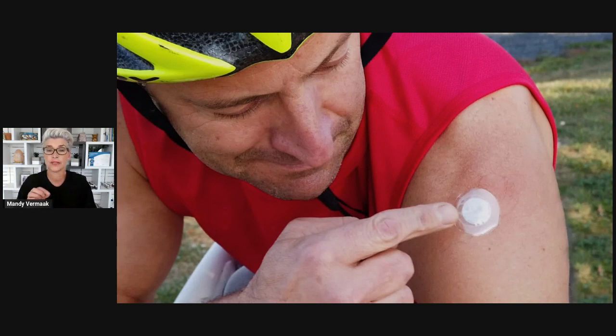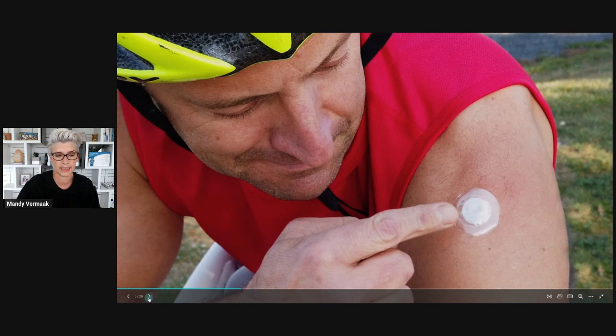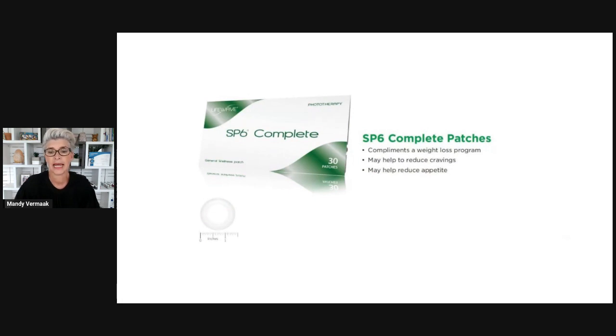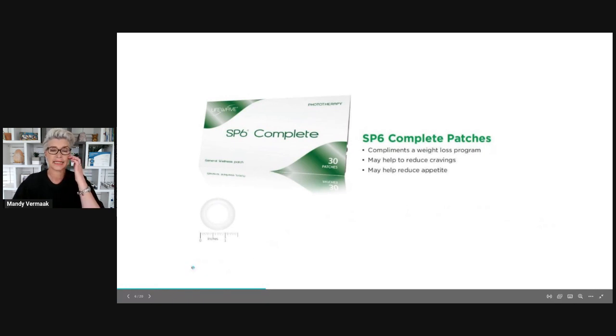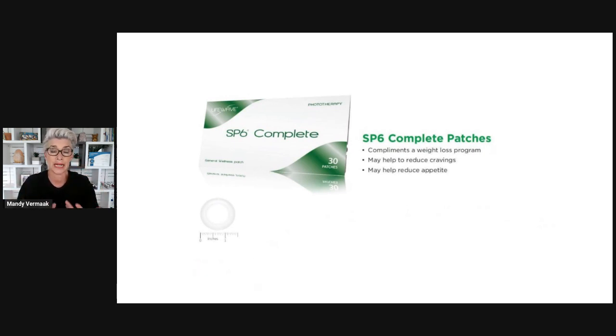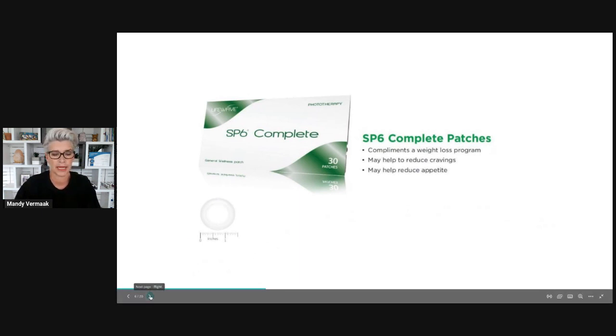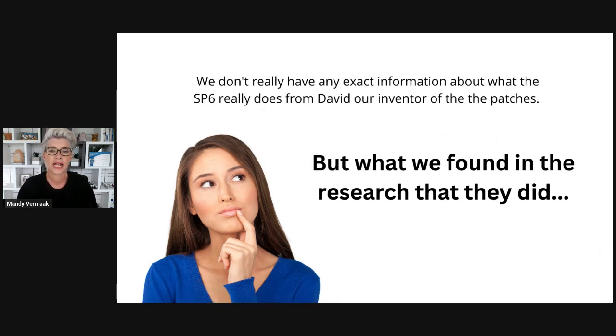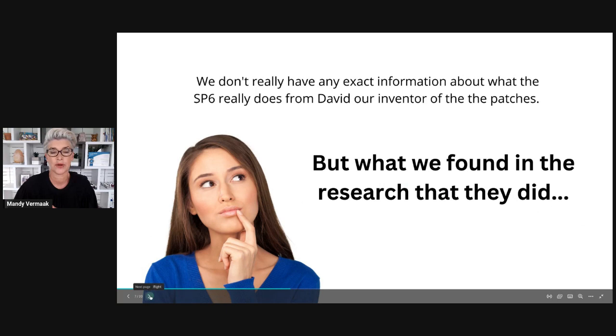It's a little like acupuncture — instead of using a needle you're going to be using a patch. There are specific points used for each patch depending on which one you bought, but today I'm going to talk only about the SP6 and share more about where you place it. It complements a weight loss program, helps reduce cravings, and may help reduce your appetite. If you're someone that has an excessive appetite or tends to overeat, this might be the patch to support that process. We don't have exact information about how the SP6 works — the inventor David doesn't speak too much about it — but the research they did some time ago is very interesting.